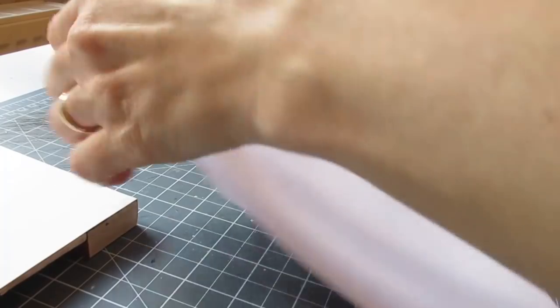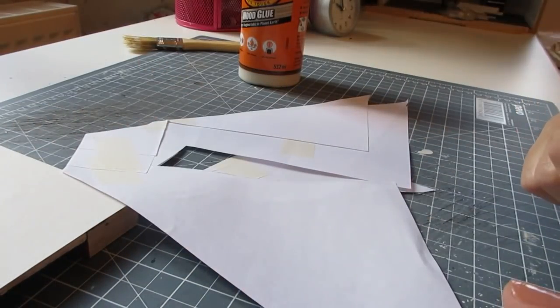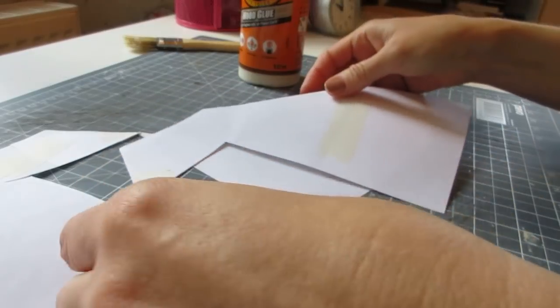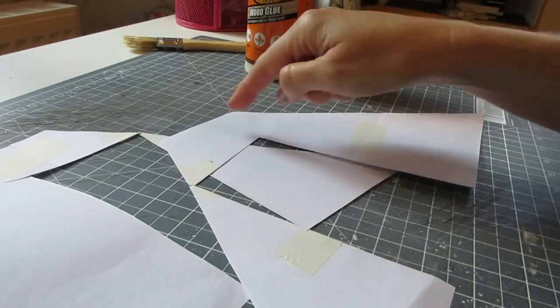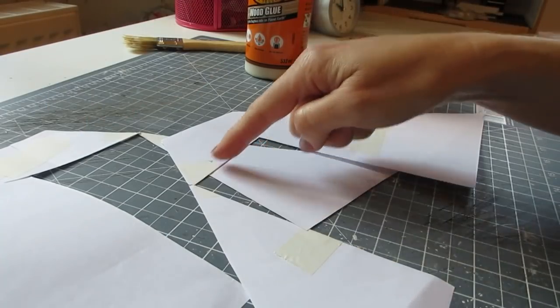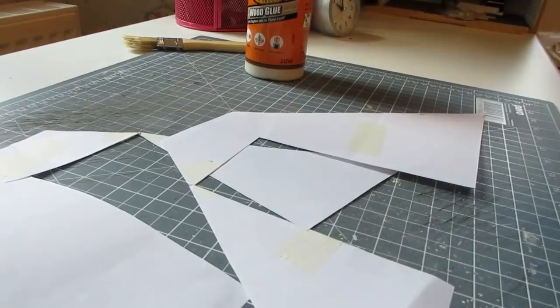I'm going to leave that to dry now. In the meantime I went back through my old templates that I originally made when I lined all the walls of the doll's house, and these fit nicely into the craft room. One is obviously for the door side but because the walls are the same I can use it for the chimney breast side as well — I'll just not cut the bit for the door. Once that chimney breast has dried we can actually start the papering, which I'm really looking forward to.